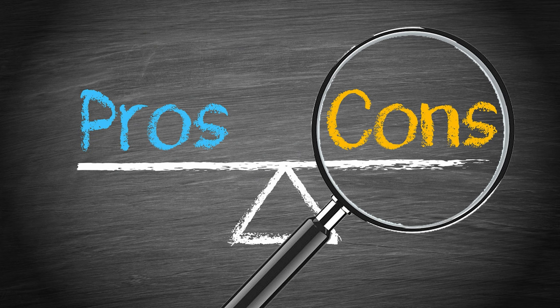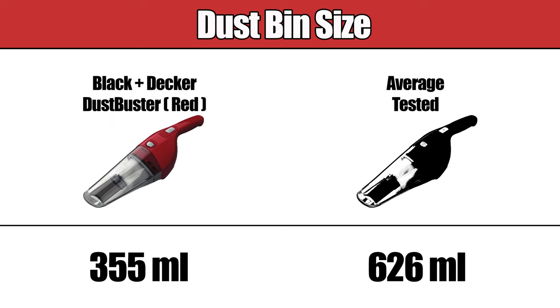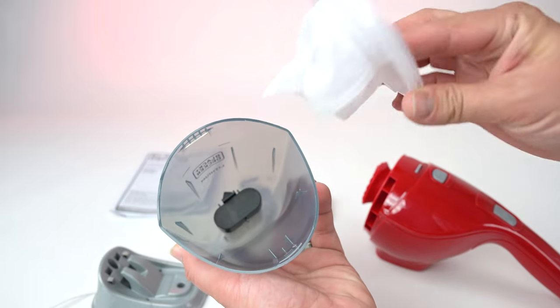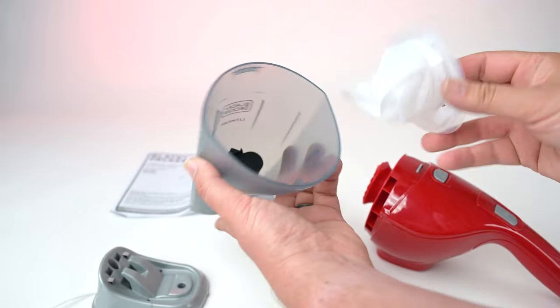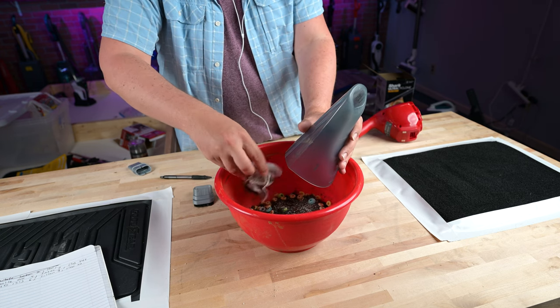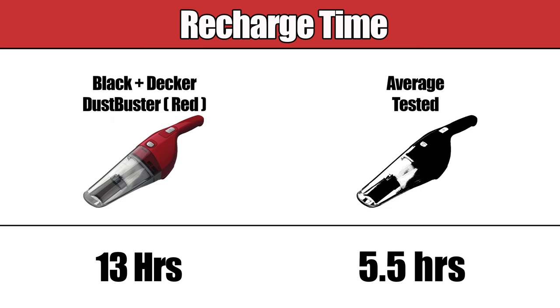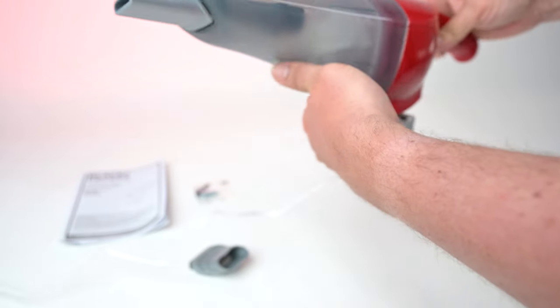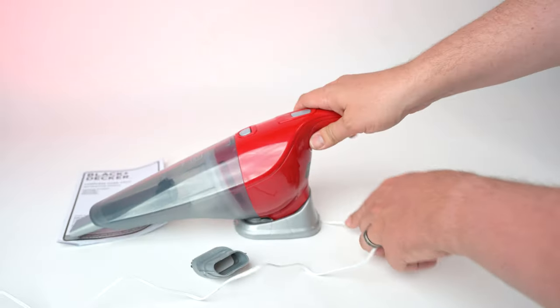Now on to the cons. It has a small dustbin capacity at 355 milliliters. While this is by no means the lowest capacity we've seen, it's definitely on the smaller side, and having to empty it more frequently could easily become inconvenient. The recharge time was extremely long at 13 hours. While it does have a relatively long battery life, this extensive recharge time has the potential to become problematic.